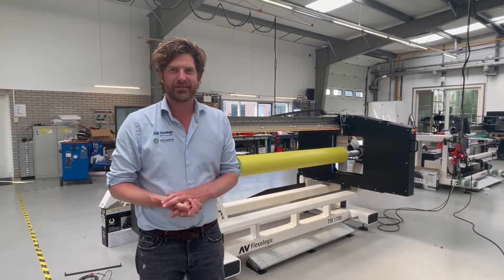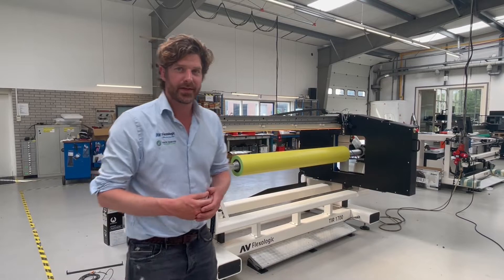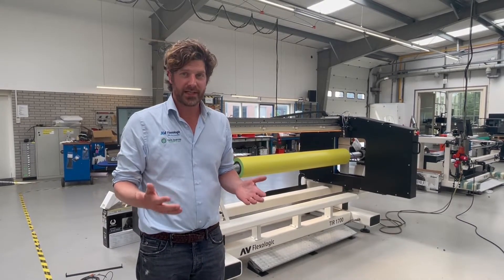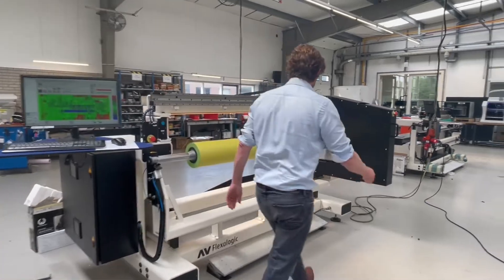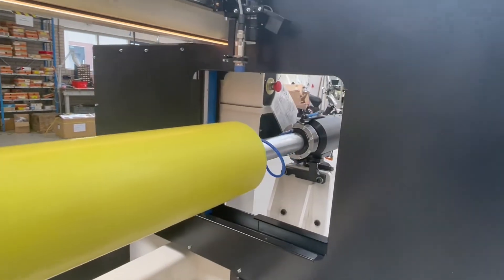Hi guys, I'm Martijn Holtun from AV FlexLogic and today I'm here with the TIR 1700. This is a very nice machine to be able to measure sleeves — twin lock sleeves or self-adhesive sleeves — because it has a double laser, from Swiss manufacturer Zumbach.